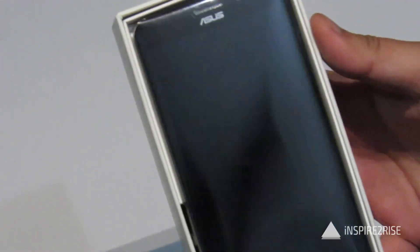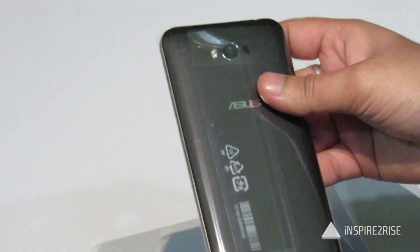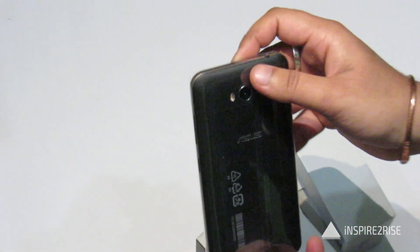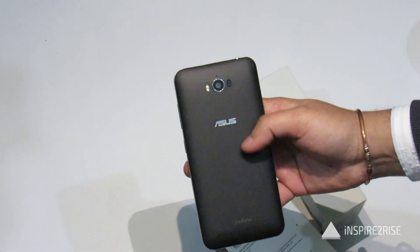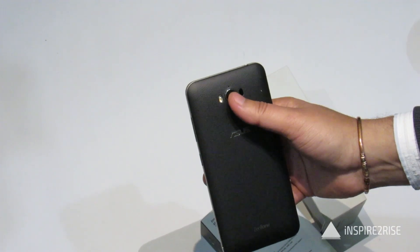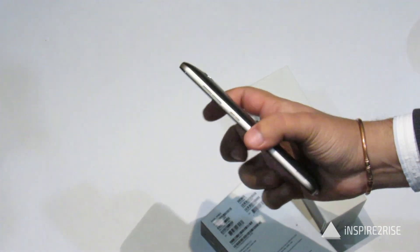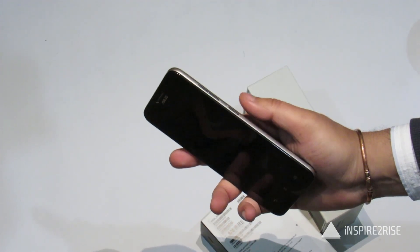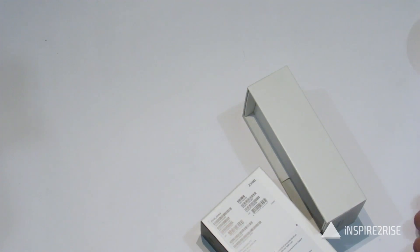Inside the box we get the Asus Zenfone Max Smartphone which has a really nice finish on the back. It's a leather style finish — a very nice premium leather style finish on the back. Here you have the camera and the speaker. The sides have a metallic finish which looks very nice.